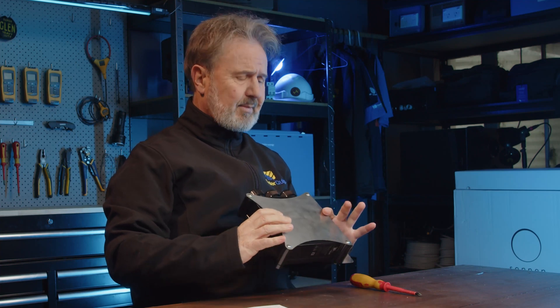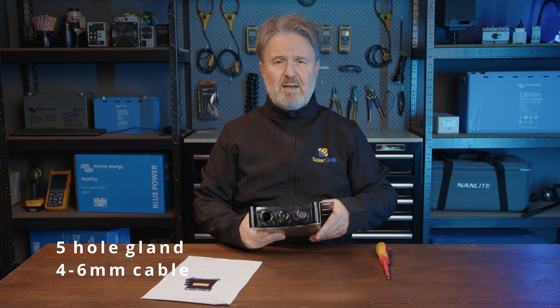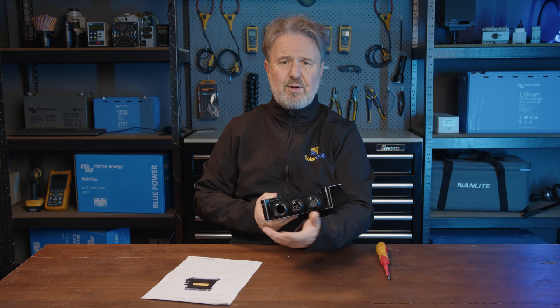What we've got here is a stainless steel mounting bracket with a UV-stable plastic IP66 enclosure, and it's designed for bringing up to five strings — four to six millimeter cable — through these compression glands. You can connect a 25mm conduit through this conduit gland here for your cable run back to your inverter.